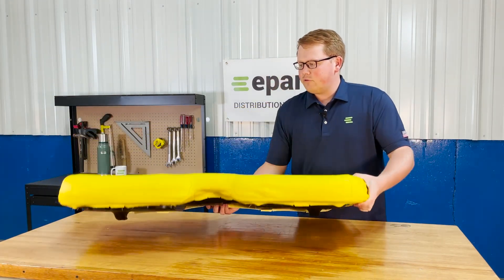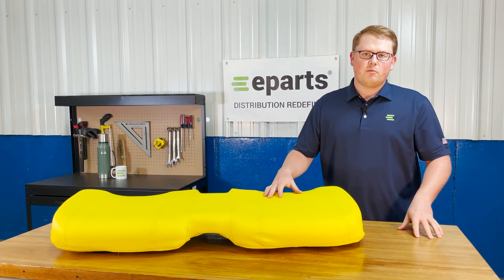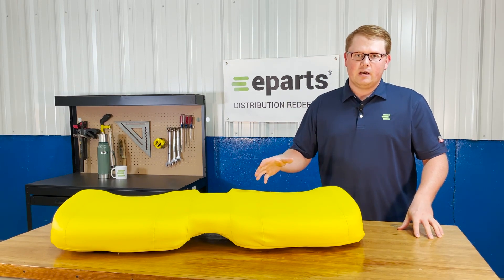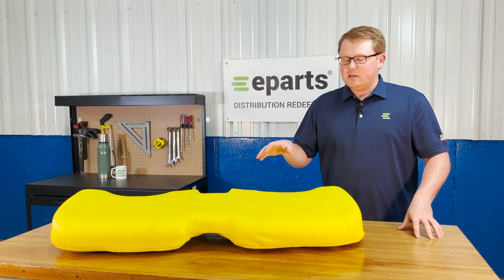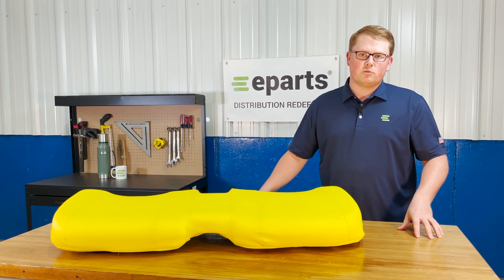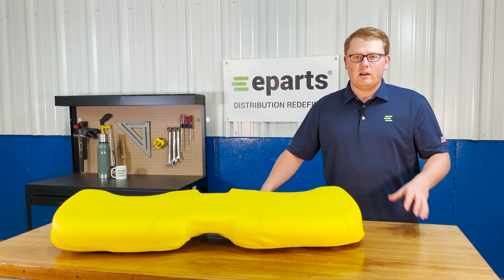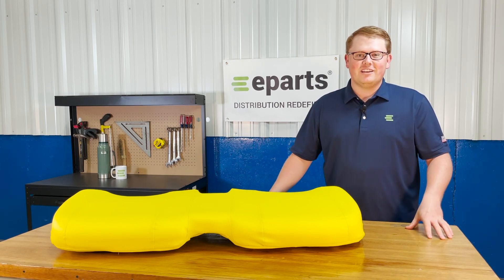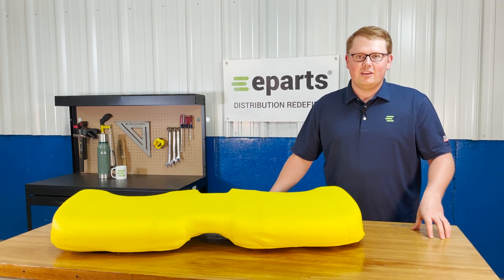We do offer the backrest and other bucket seat options for a lot of these different models. So if you're looking for a different seat or the backrest for this seat, we do carry those as well. In addition, we do carry this seat in the black color if that's what your model requires. If you have any other questions about this product or any of the other items that we sell, please feel free to reach out to us — we're always happy to help. Thank you very much.